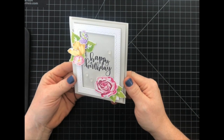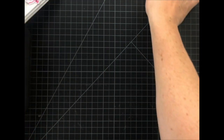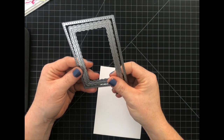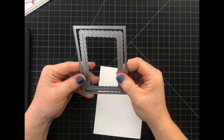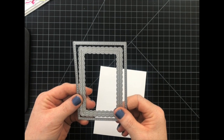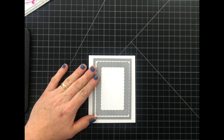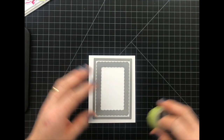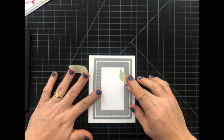For the first card we're going to create a frame around a sentiment, and to do this start with a couple of dies. I'm using two of the rectangle dies from the Noted Scalloped A2 die set — the large rectangle and the medium-sized scalloped rectangle. I'm going to place them face down, center them, and then to secure their placement I'm just going to use some low tack washi tape.